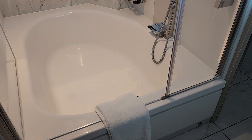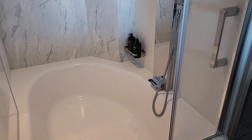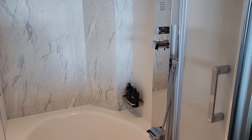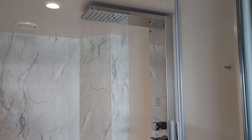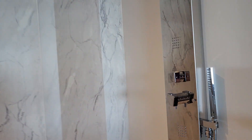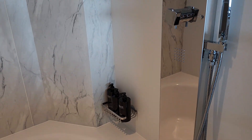This is the shower-tub combination for the Celebrity Apex Aquasky Suite. As you can see, it has a really nice Bocini brand shower setup.